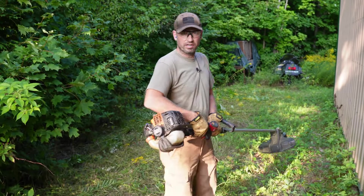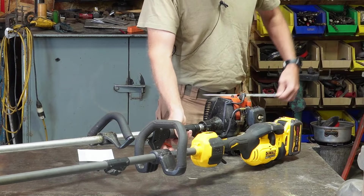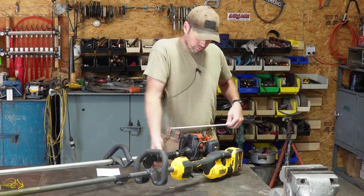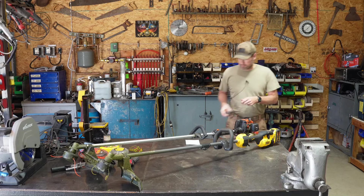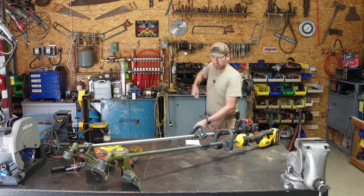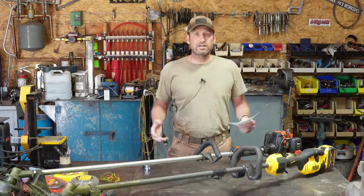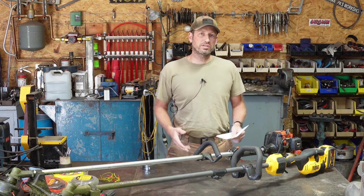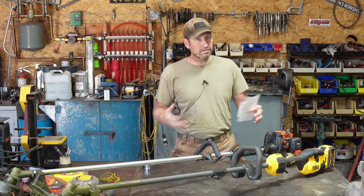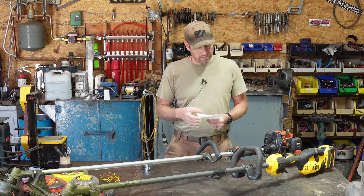Back in the shop, the last thing to check before the wrap-up is how far the back of the unit is from where my hand sits - about 12 inches for the DeWalt and 12.5 inches for the Echo. That's something I could feel, and it's probably why the DeWalt is a little more angled when you're trying to cut. Let's go ahead and take a look at the numbers so you can make your own decision on what's best for you.